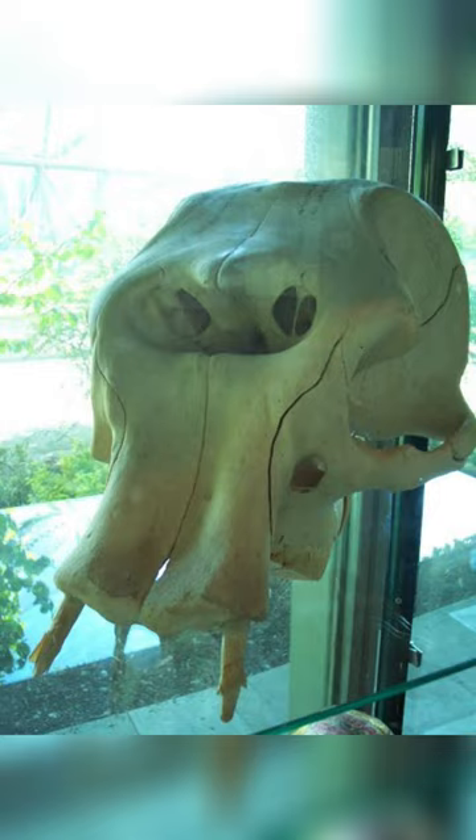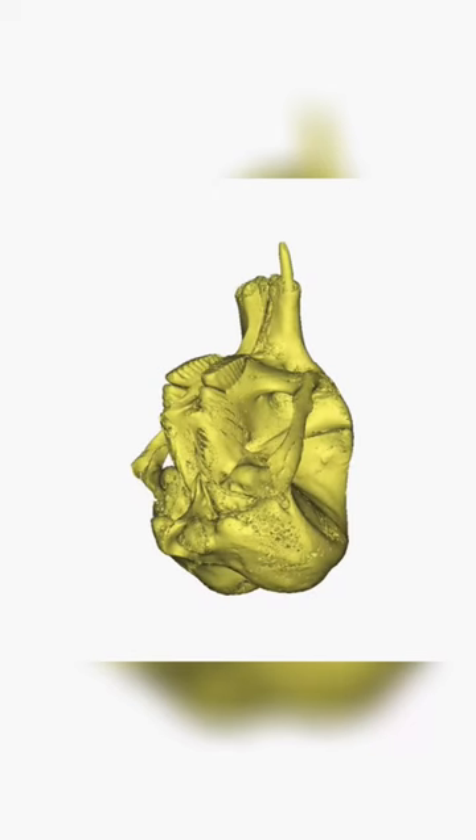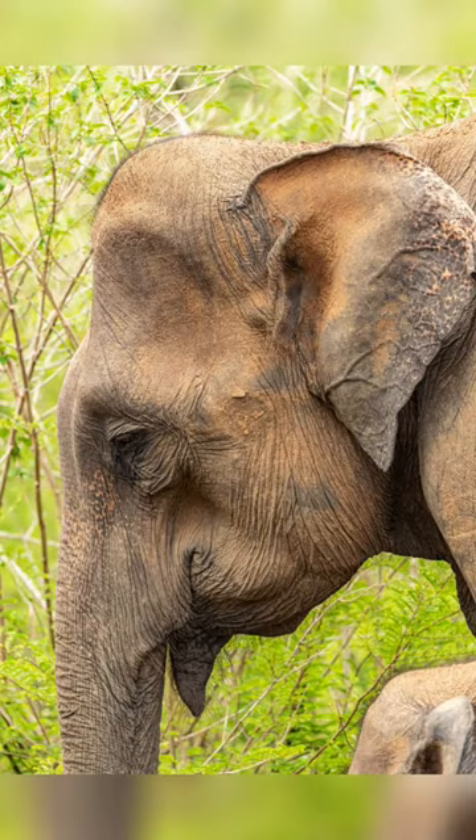The average skull of an adult elephant weighs around 52 kilograms. This, plus particularly large neck muscles, allows them to eat and drink without struggling with an extremely heavy head.